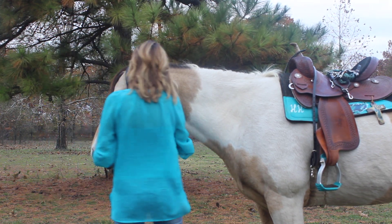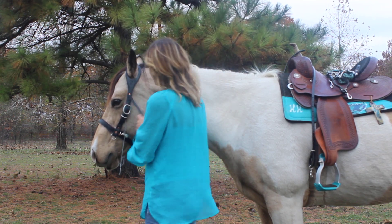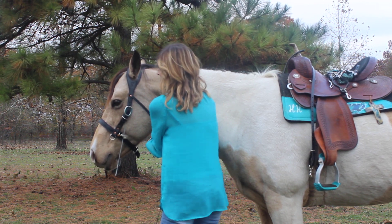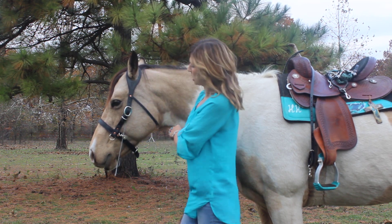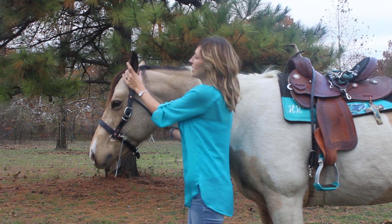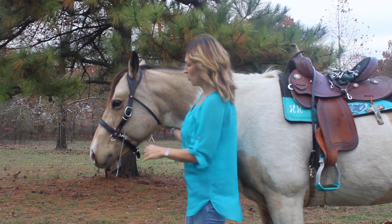I'm going to adjust at the noseband. The Buckbuster is designed to work when the horse throws her head down to buck — it squeezes around the base of the horse's ears, which is a pressure point for the horse.